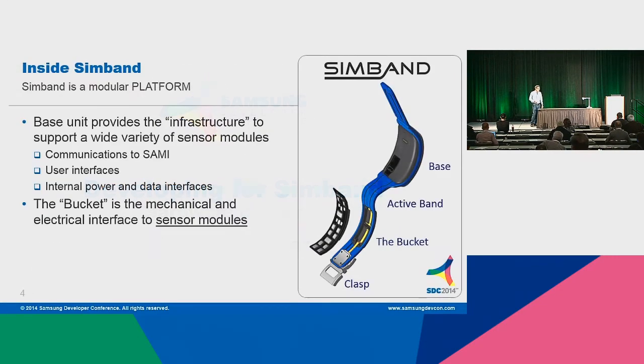If there's one thing to remember about Simband, it's that it's not just really one band. It's a modular platform. We built Simband to support a variety of sensor modules. You can see on the lower right something called the bucket, which supports a universal connector and space for a variety of sensor modules. We support all of the infrastructure, the communications, especially to SAMI. It's got both Wi-Fi and Bluetooth, so it doesn't really need a phone, although it can use one. It has a big, bright display with lots of space for a rich user interface.